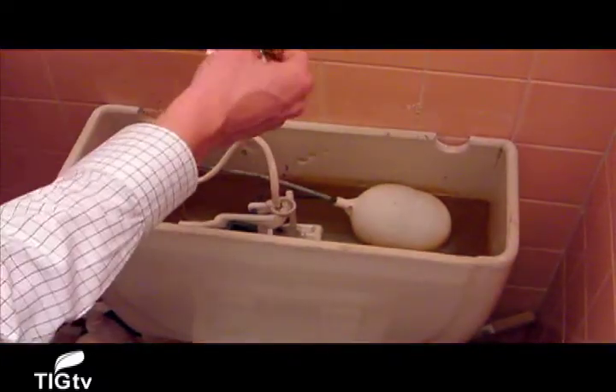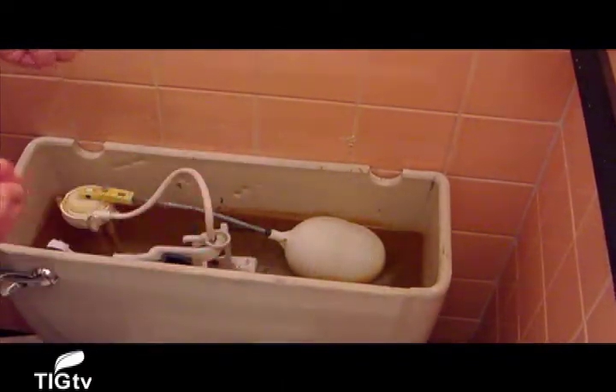Although we didn't have any leaky faucets in our test home, the kit also comes with a drip gauge. A small leak could produce a whopping 1,800 gallons of wasted water in just a year, and a larger leak could produce up to 20,000 gallons of water per year. This water gauge will help you measure that.